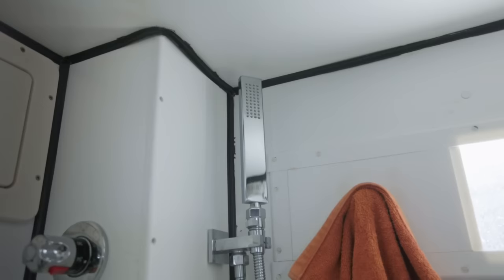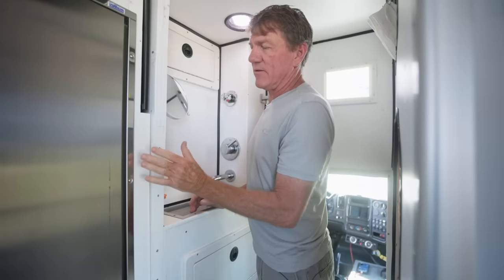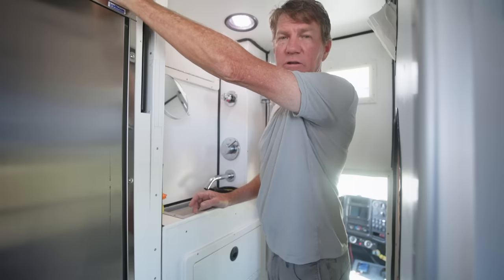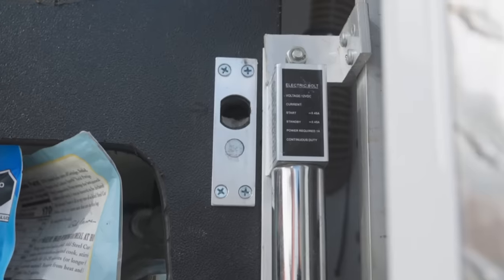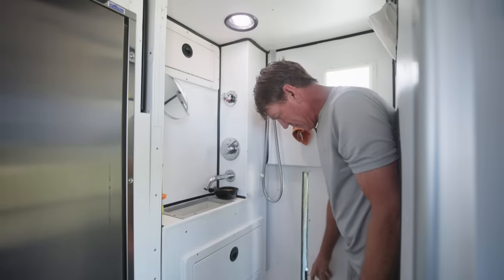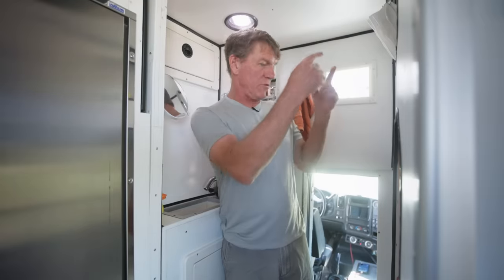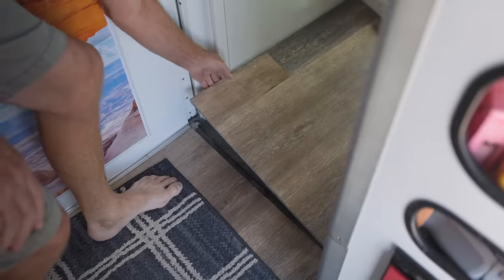Let me show you how the shower works. This door just slides closed. These doors are pretty heavy and have magnetic locks on them. There's a switch right up here — you flip it and it pushes a pin into a hole and locks that door open. So that door closes and this door closes — there's another electromagnetic switch on that one. Then you just drop a shower curtain in front of the composting toilet, pick up the floor panel, and you are in the shower.